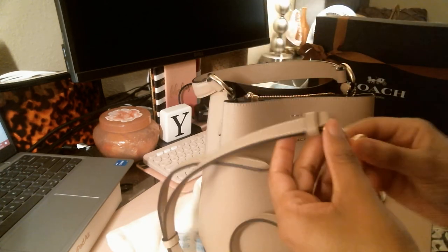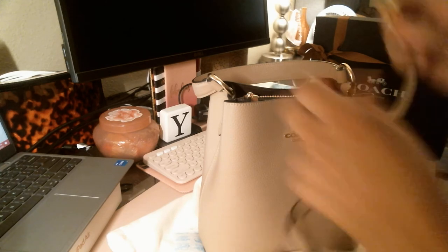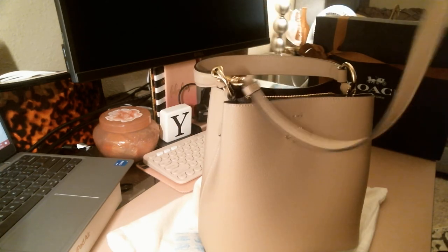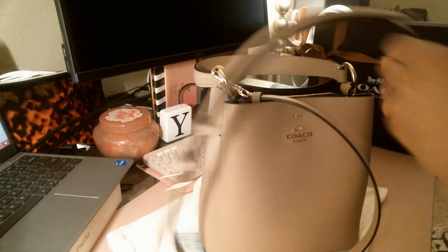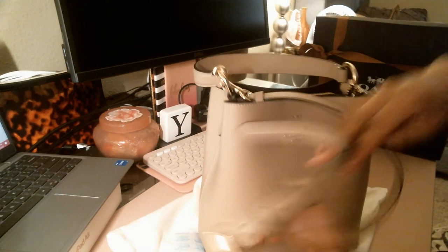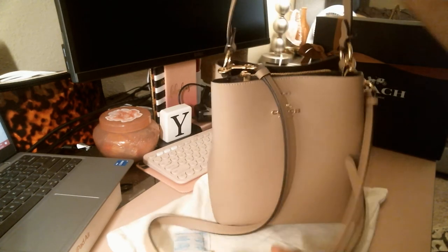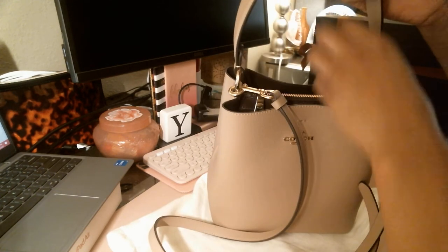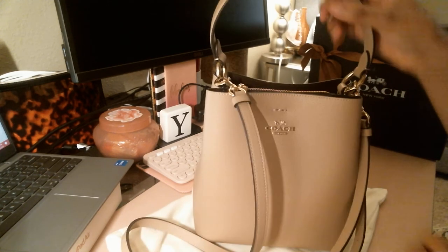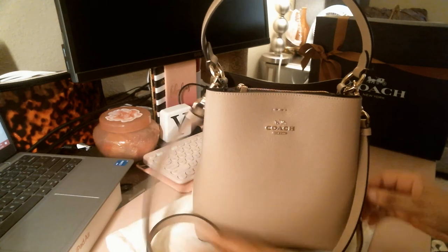It comes with a strap of course. One thing I will say about Coach is — for one, the packaging is to die for. You cannot go wrong with Coach's bags because the quality is going to be amazing. You're going to have the bag so long — if you take care of it you'll be able to pass it down to your girls.